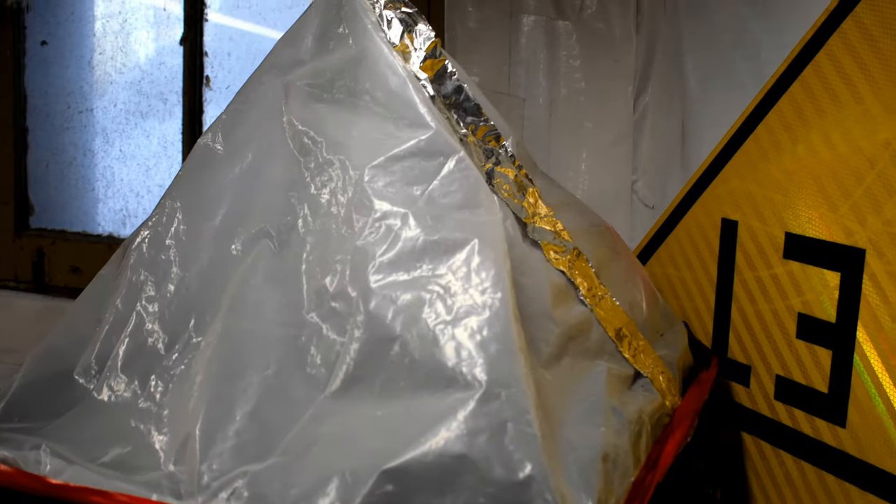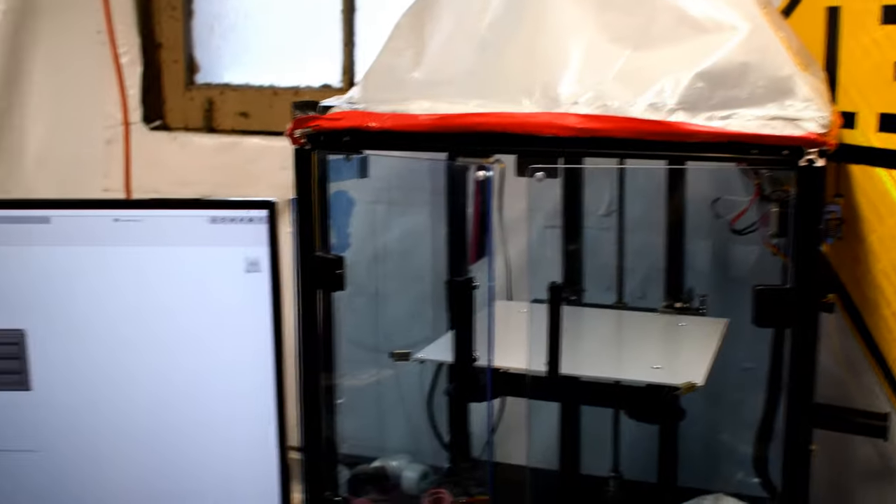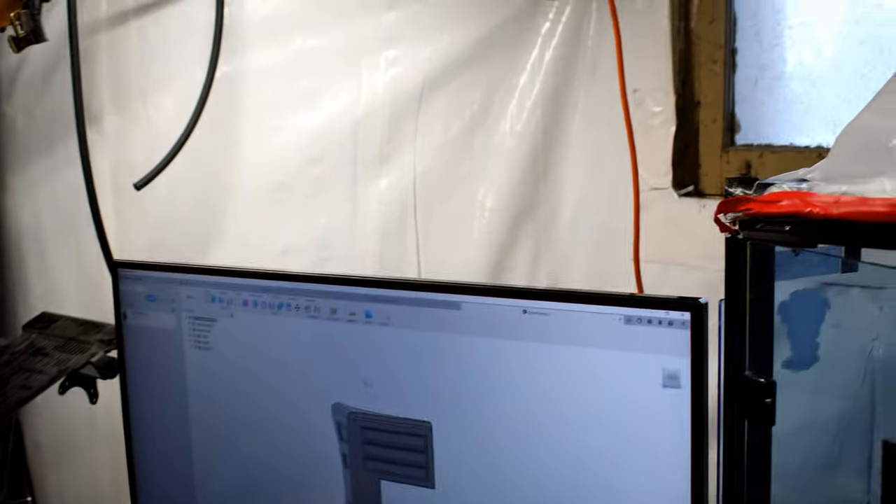What this is going to be is basically a scaffold — a top enclosure for the 3D printer. I'll explain a little bit why it's so advantageous to have one and why we're going to go through the work of doing it, and why I've put this beautiful specimen on top of this beautiful 3D printer. But yeah, this circus tent needs to go.